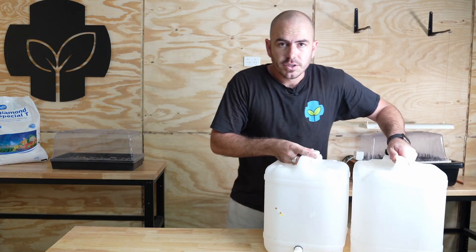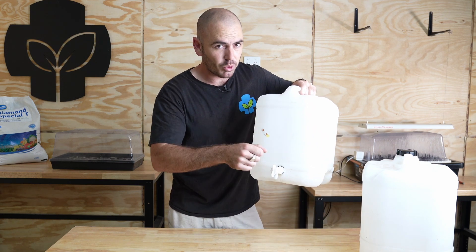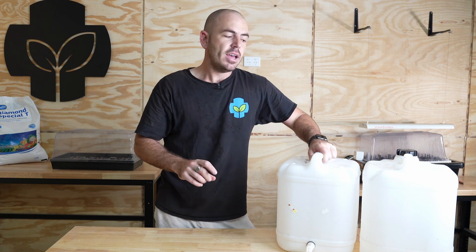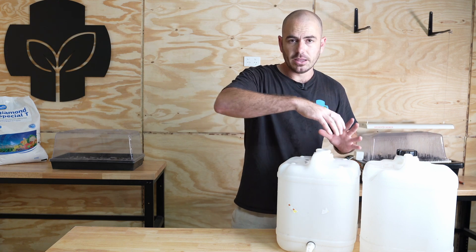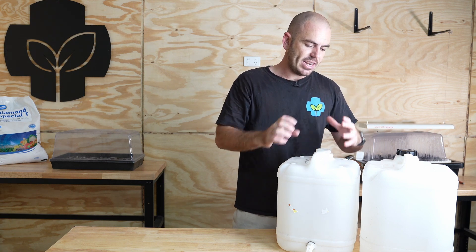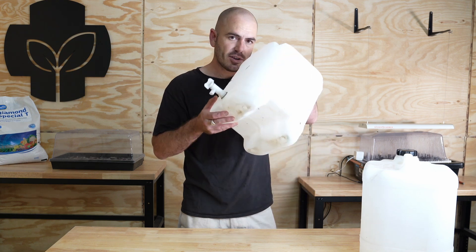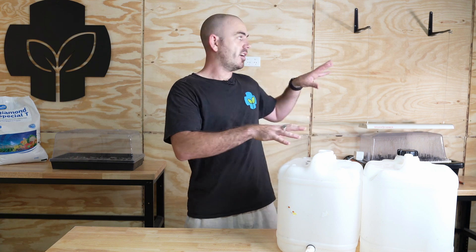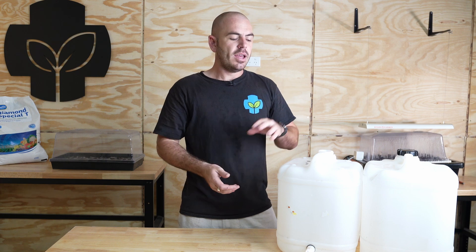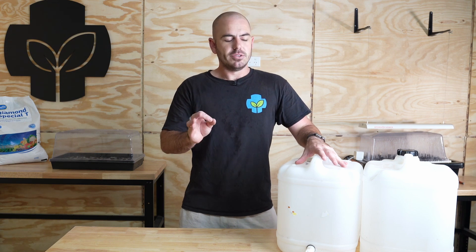We're going to need a few things to begin with. We're going to need two containers. I recommend a container with a tap so you can just pour the nutrient into whatever measuring cup you have. I'd also recommend a wide opening at the top — a larger lid — because getting the nutrient in is a lot easier, and also for stirring. With smaller 20-litre drums like this you can shake it. If you're storing near any light source like a grow light, you'll need it to be lightproof as well, though I'll be storing these inside so it should be fine.